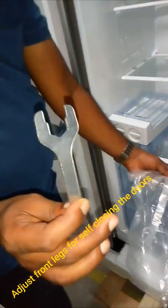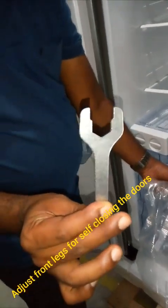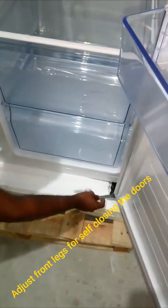This is the spanner given for adjustment of the door. If it needs to be aligned, you can adjust it.